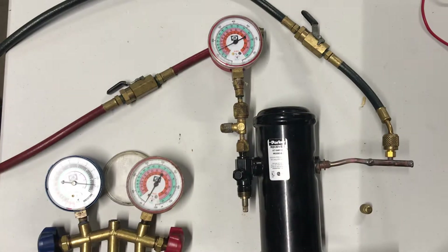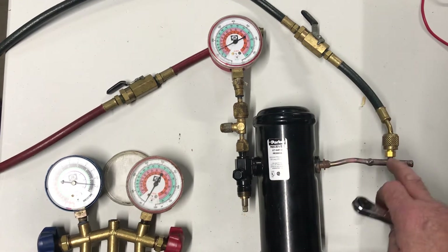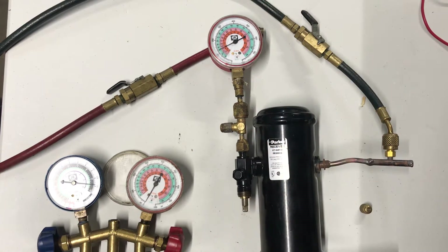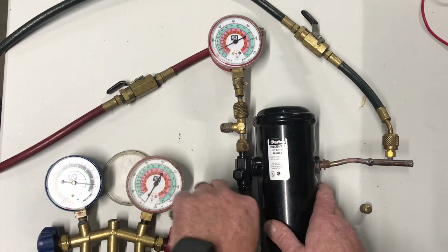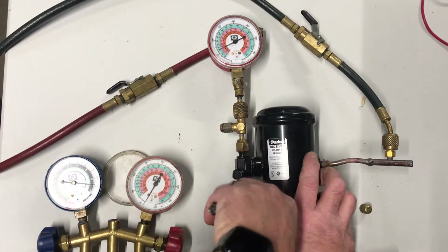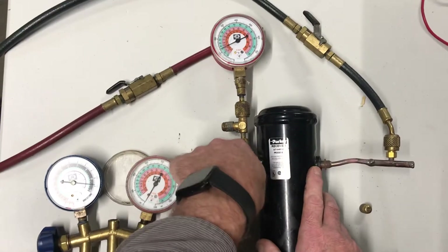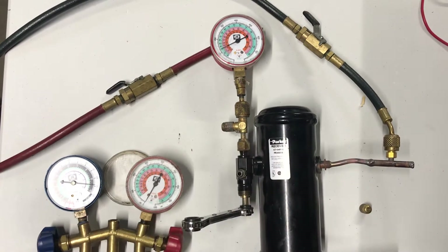So let's take a look at the receiver — it operates the same way. We still have a service valve on there. On the receiver it's called the king valve. I've got a little pressure on here — I have a nitrogen hose hooked up to simulate. This would be your liquid line coming out of the receiver. Here's our king valve. I'm always going to make sure it's back seated all the way before I take the cap off. Even though we have pressure on there, I have no pressure coming out of that port.